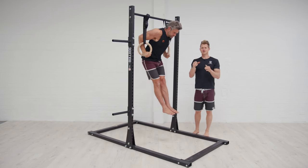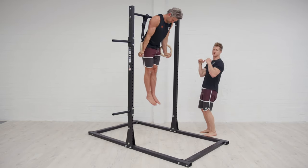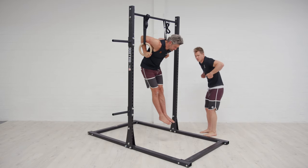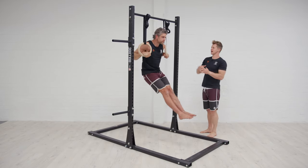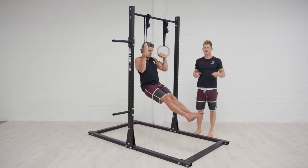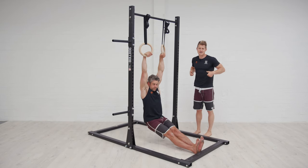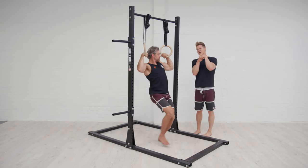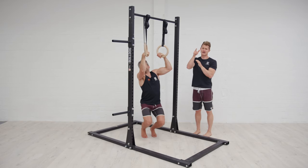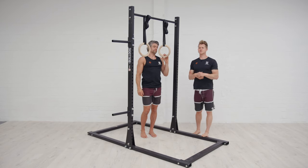Remember, you've got to reverse the transition. When you come back from your dip — because you came forwards when you pulled through and transitioned — to get back under the rings you've got to go back. You'll see him move back underneath behind the rings. By controlling that eccentric phase and not allowing yourself to just fall out of that deep dip position, it's unlikely the ring is going to get ripped out of your hand and you'll lose your false grip position. A little bit of control is going to be super important for this.